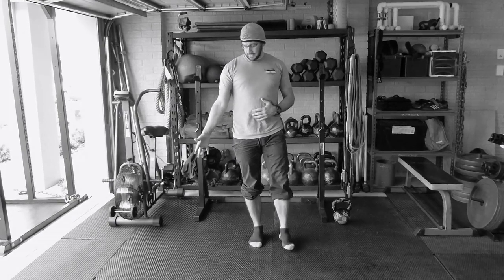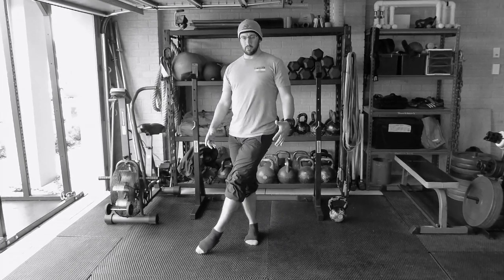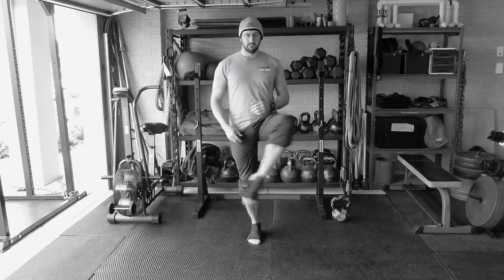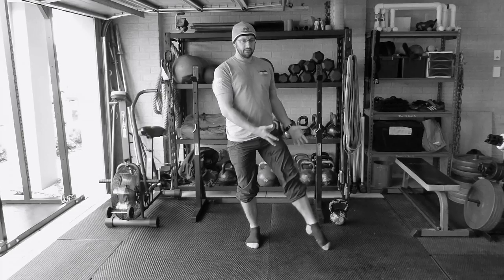I'm going to imagine there are 10 marbles on this side of my body and transfer them to the other side. I reach over with one foot, place the marble on the other side, come across again, switch it to the other side. I'm doing 10 reps from one side to the other.